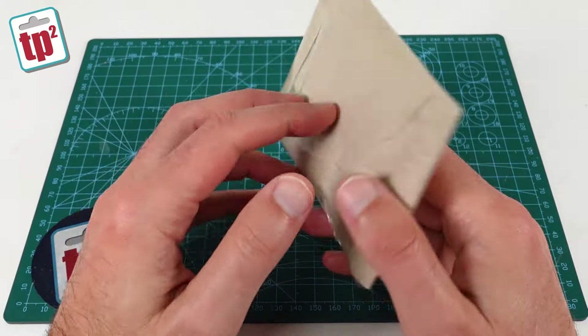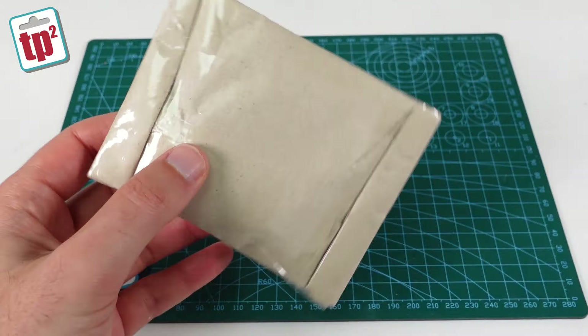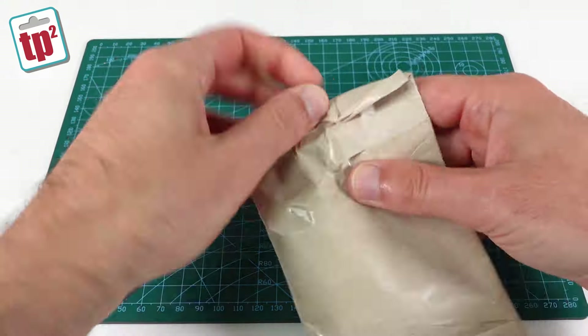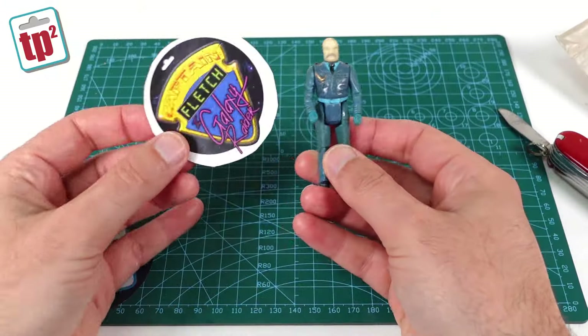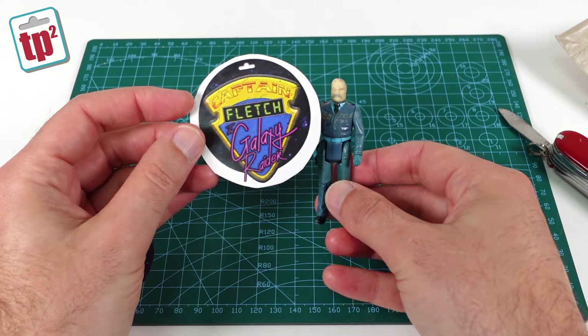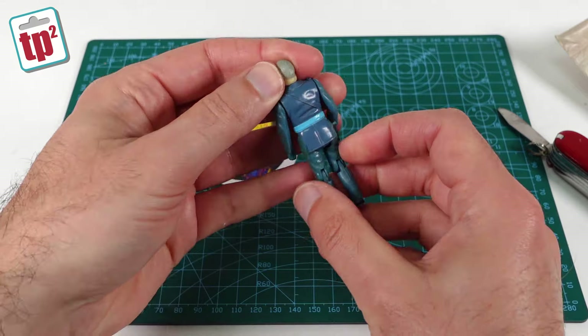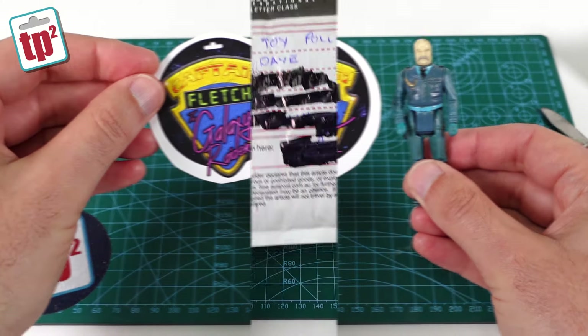Here we have another package — it's not a mystery because I know what's inside but I just don't know who it's from. It's from Captain Fletch the Galaxy Raider who messaged me on Instagram. This is another one to add to the collection and gets us one closer to the mile. Thanks Captain Fletch!